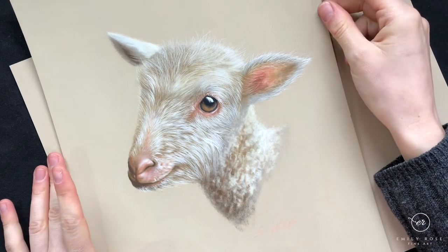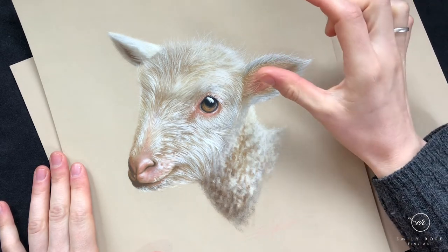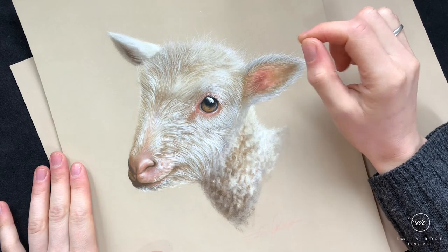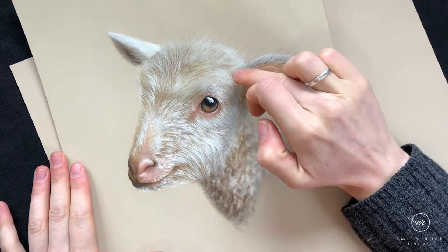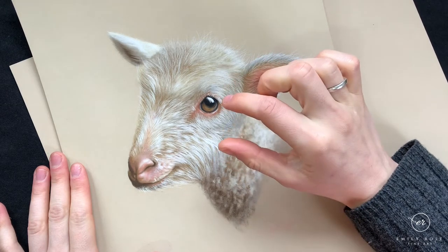The beginners class is the thistle video, and what you want to practice specifically from the technique book in the beginners section is the fur technique, because the theme and focus of this class is drawing white fur.